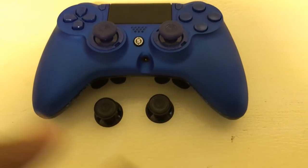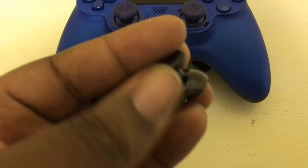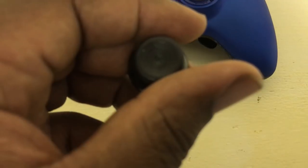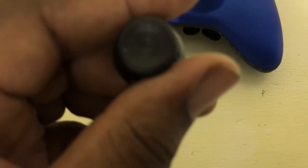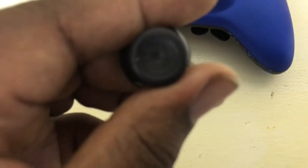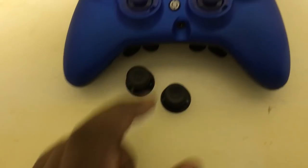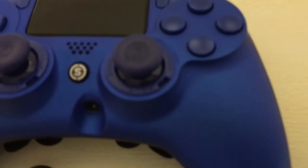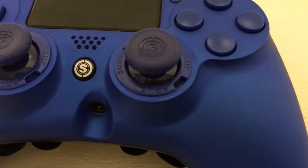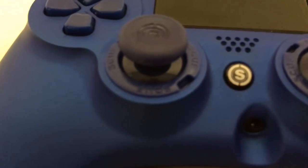The thumbsticks that come with the Scuf Impact — I chose the Concave ones. You can also get Dome thumbsticks or stick with the standard DualShock 4 thumbsticks. Mine have been slightly worn out, and I've actually swapped them out a couple of times trying to find something more comfortable. Currently I have the standard thumbsticks from the Scuf Vantage installed — they're slightly textured and slightly shorter than the ones that came with the Impact, and I kind of prefer these.